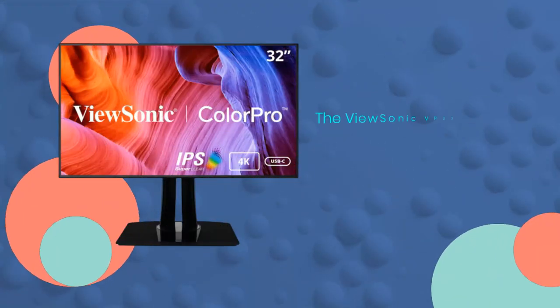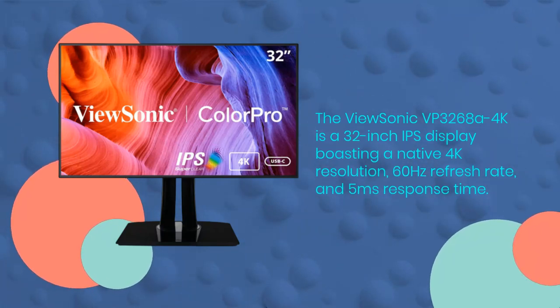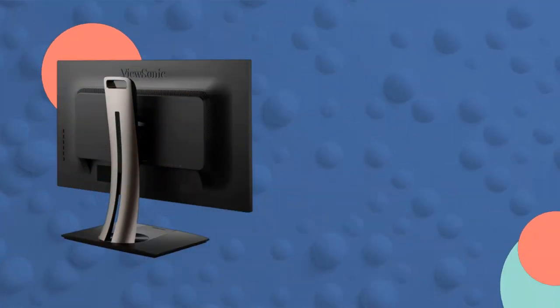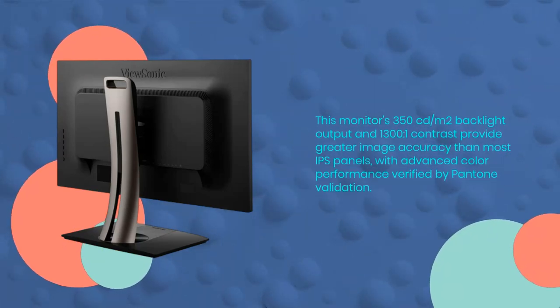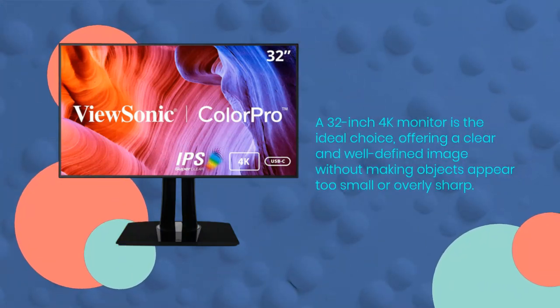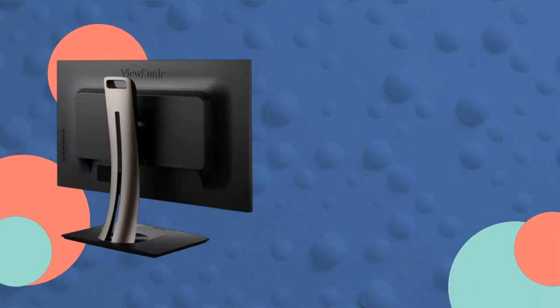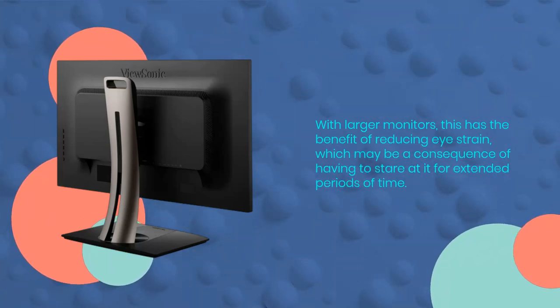The ViewSonic VP3268A 4K is a 32-inch IPS display boasting a native 4K resolution, 60Hz refresh rate, and 5ms response time. This monitor's 350cd/m² backlight output and 1300:1 contrast provide greater image accuracy than most IPS panels, with advanced color performance verified by Pantone validation. A 32-inch 4K monitor is the ideal choice, offering a clear and well-defined image without making objects appear too small or overly sharp. With larger monitors, this has the benefit of reducing eye strain, which may be a consequence of having to stare at it for extended periods of time.